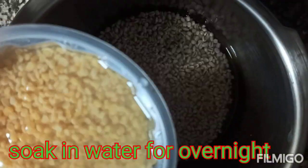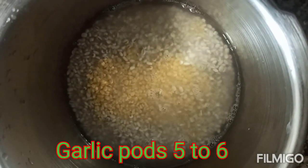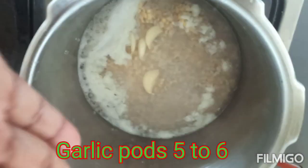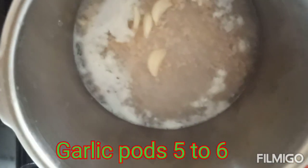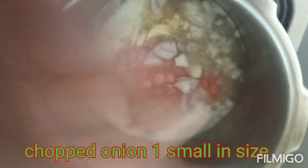I have 2 tablespoons of barley for tonight. You can cook it for 22 to 30 minutes. We will wash it — it is not dry.